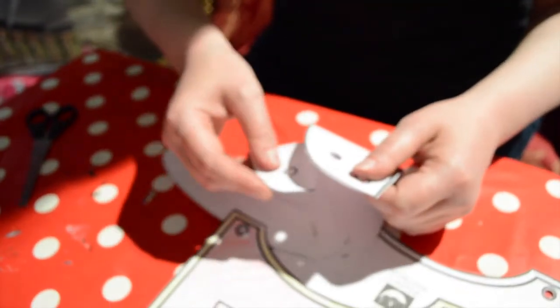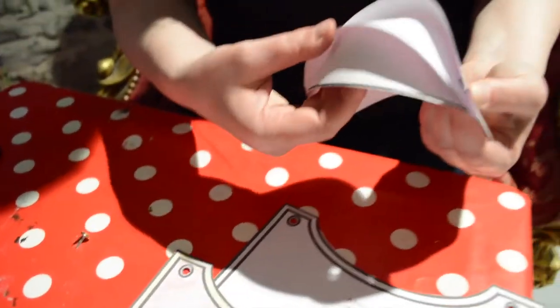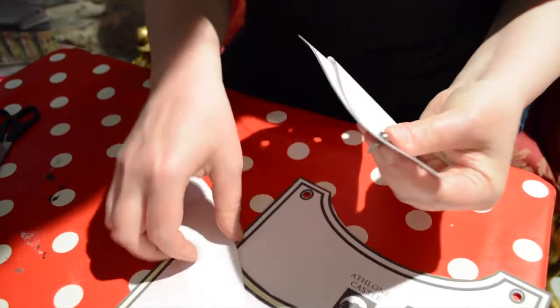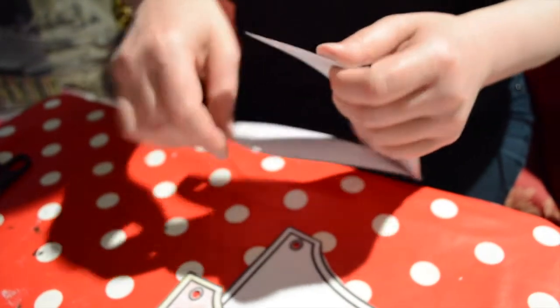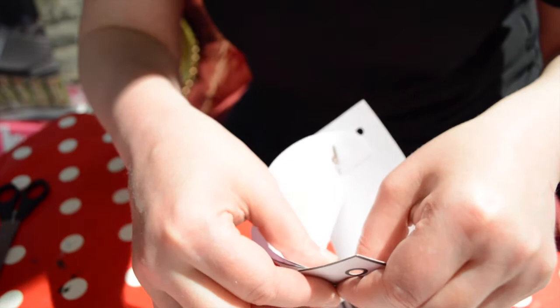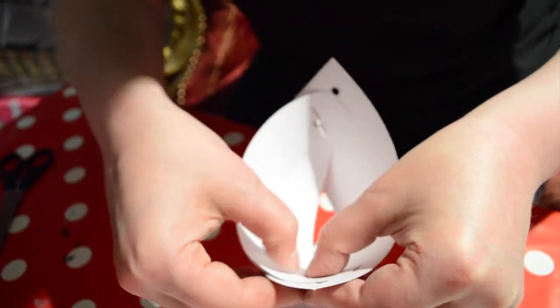Then you have to bend it slightly and do the same with the other hole. See how it curves there — it looks like a sleeve of a t-shirt. Put your pin through and secure. Now one and two — pin through, split it to secure your arm. These split pins are so handy!